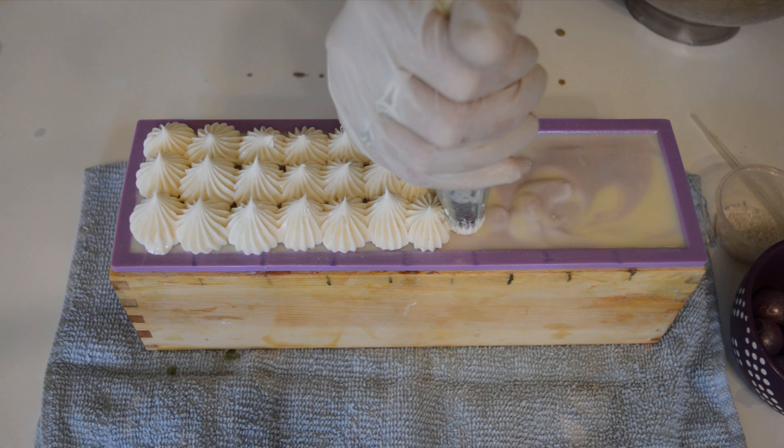Finish it off with the isopropyl alcohol. So I'm going to put this in the fridge probably overnight, and then I'll pull it out tomorrow and see where we are. I'll wait probably 48 hours to cut this.